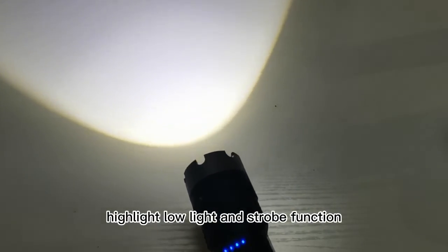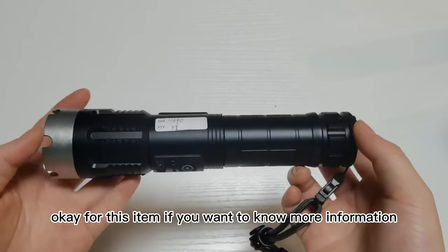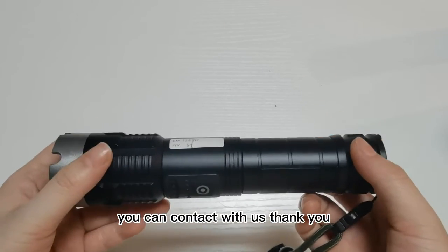Next I will show you the functions: highlight, low light, and the strobe function. For this item, if you want to know more information you can contact us. Thank you.